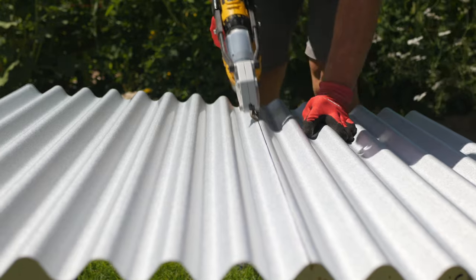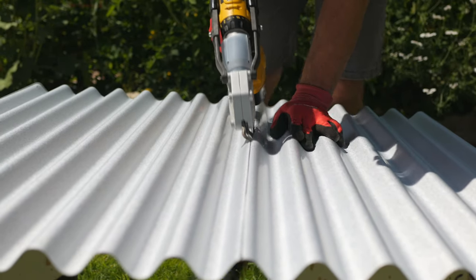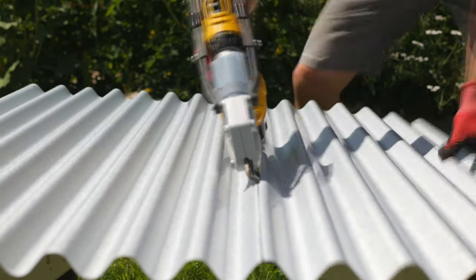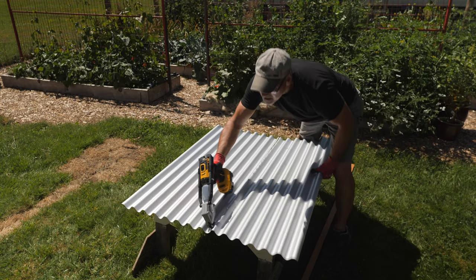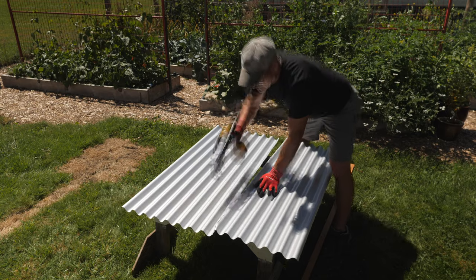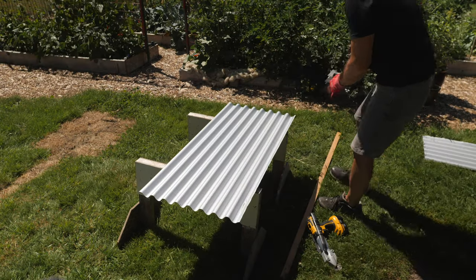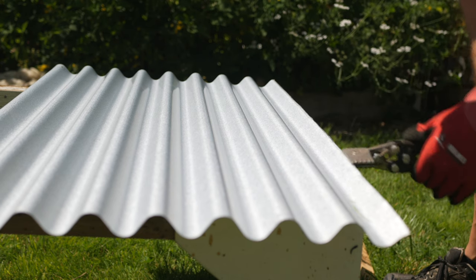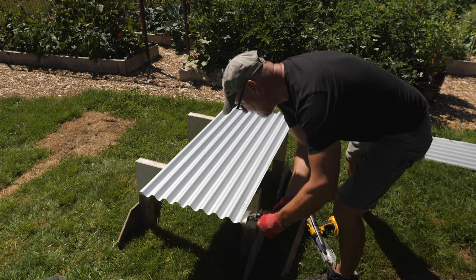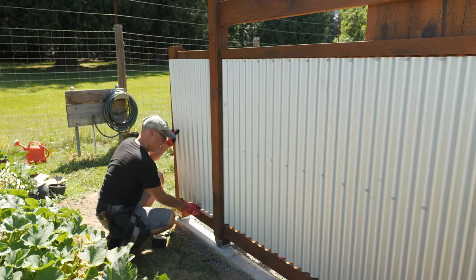I have an attachment for my drill that cuts sheet metal pretty well, but not as good as I had hoped for these corrugated panels. It left a rough edge, but I was able to straighten it somewhat with a hand seamer. Later, I made some cuts with an angle grinder running against a straight edge clamped to the panel, and that worked much better.